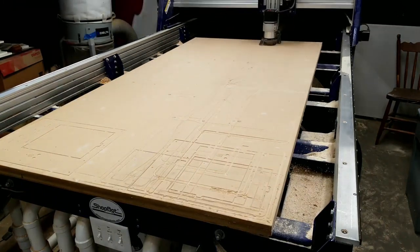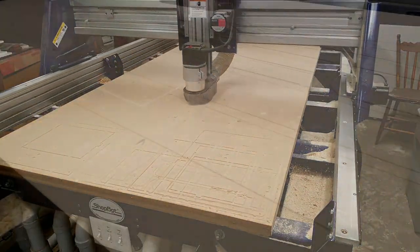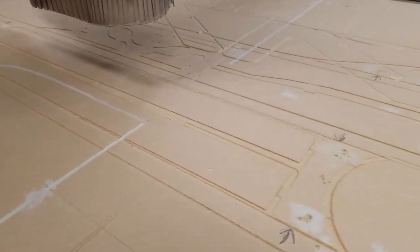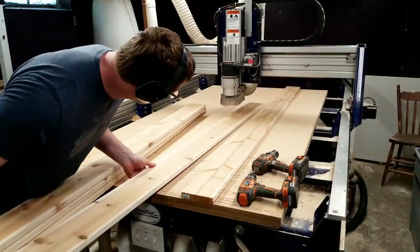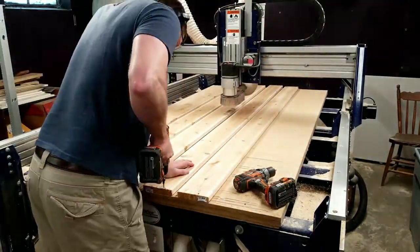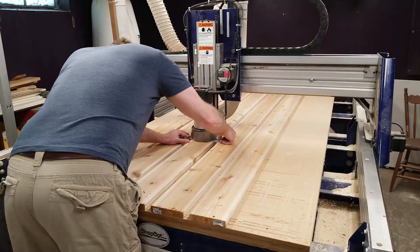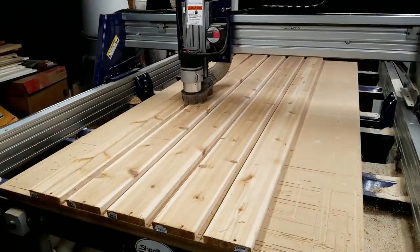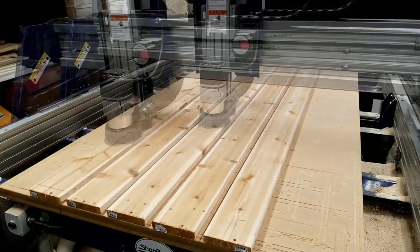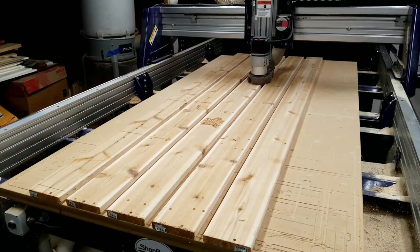I start by carving the board and part outlines into the spoil board of the table. This helps me see where to mount the boards and shows me where I can safely drive screws without fear that a router bit will run into a screw while I'm milling parts. With that done I take five eight-foot cedar deck boards and screw them down to the spoil board. Then I put a 60-degree v-bit in the router, zero the bit to the top surface of the boards, and run the tool path that marks the outlines of some of the parts, marks some screw holes, and carves the My Tiki logo, tiki heads, and my shop logo. It takes about 20 minutes for that program to run.